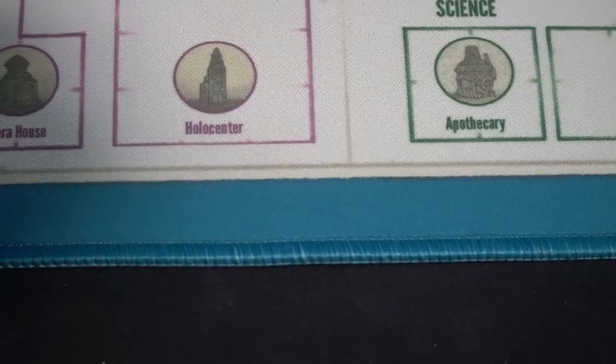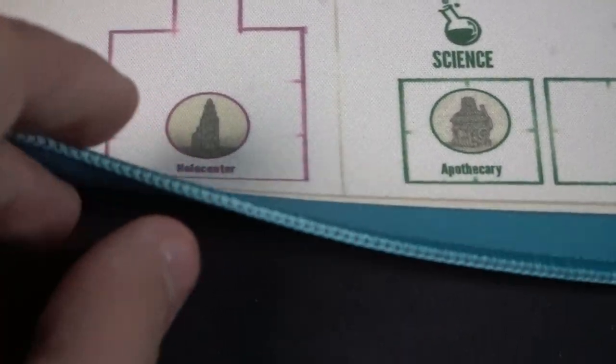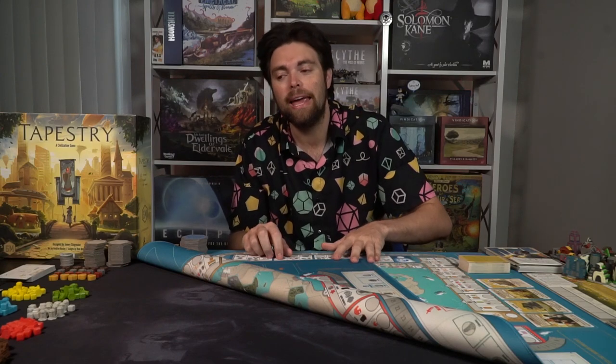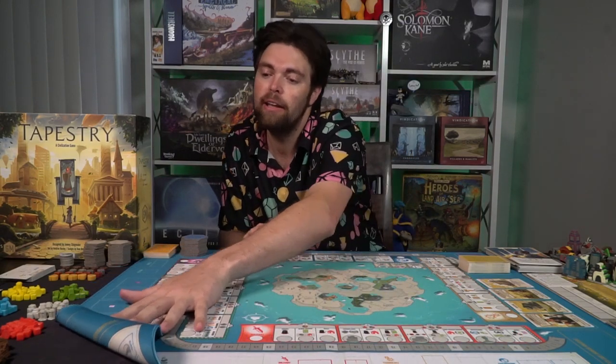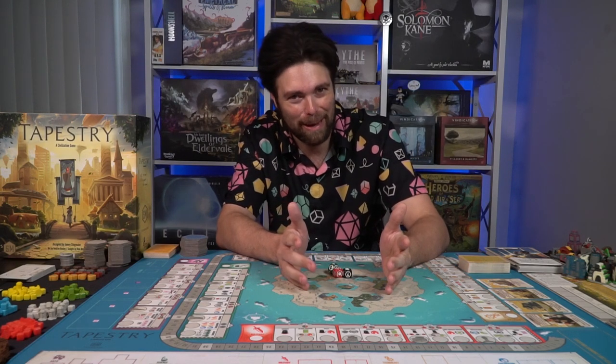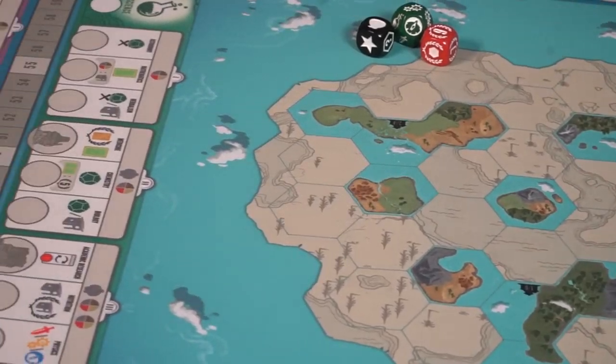This is double thick, double stitched — it is a rubber playmat and it fits everything that you see. It's also double sided, meaning you can play with one side or the other depending on the number of players in the game Tapestry. It does require a larger area now that it includes all the expansions and the different portions of boards represented on the mat itself.